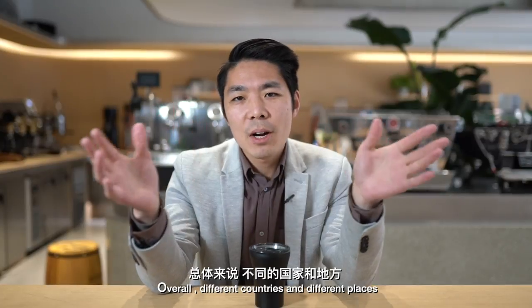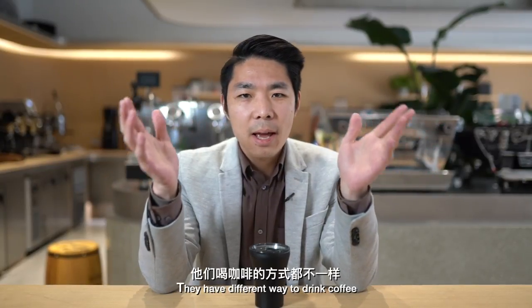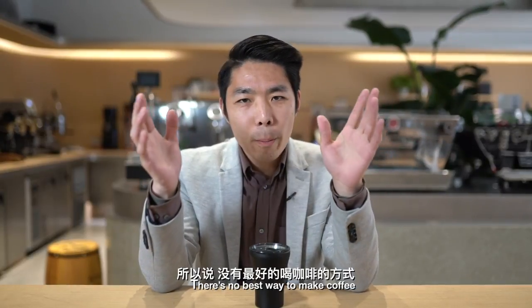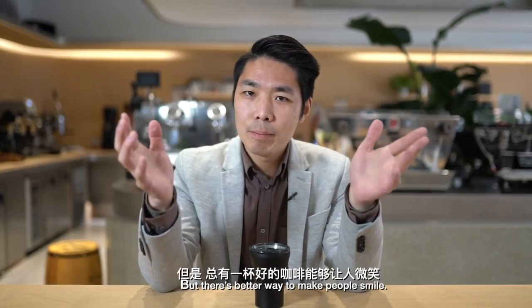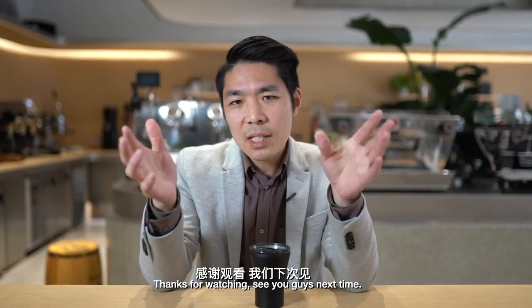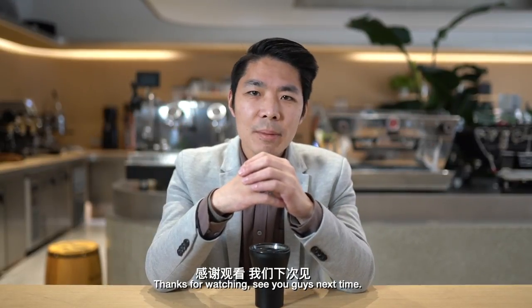Overall, different countries and different places have different ways to drink coffee, so there's no best way to make coffee, but there's a better way to make people happy. Thanks for watching, see you guys next time. Cheers.